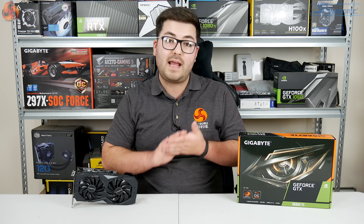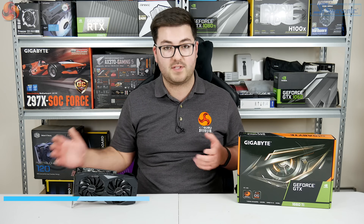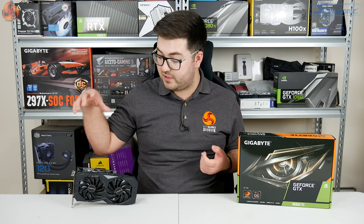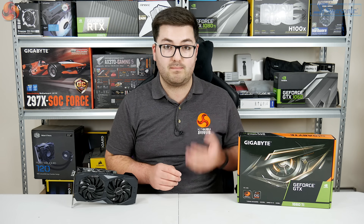The card we are looking at today is from Gigabyte and this is their 1660 Ti OC6G. At just £10 more than MSRP, or £269, it still has a dual fan cooler and also comes factory overclocked with a rated boost clock of 1800MHz.